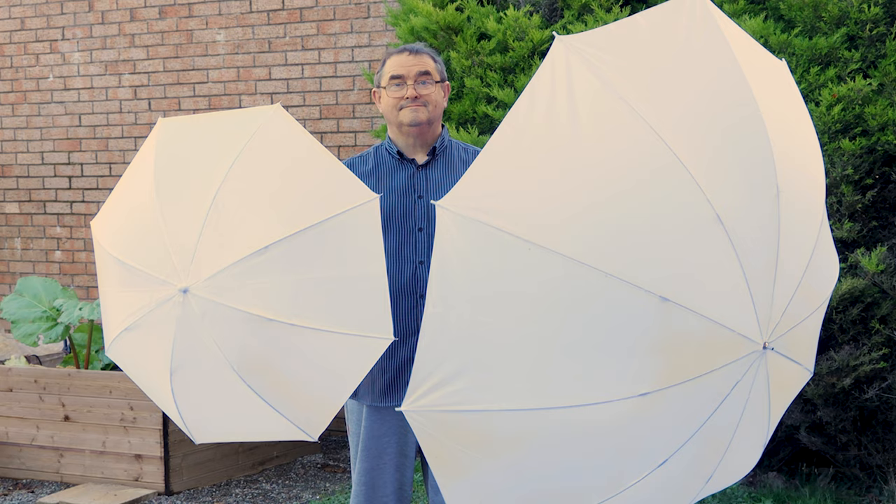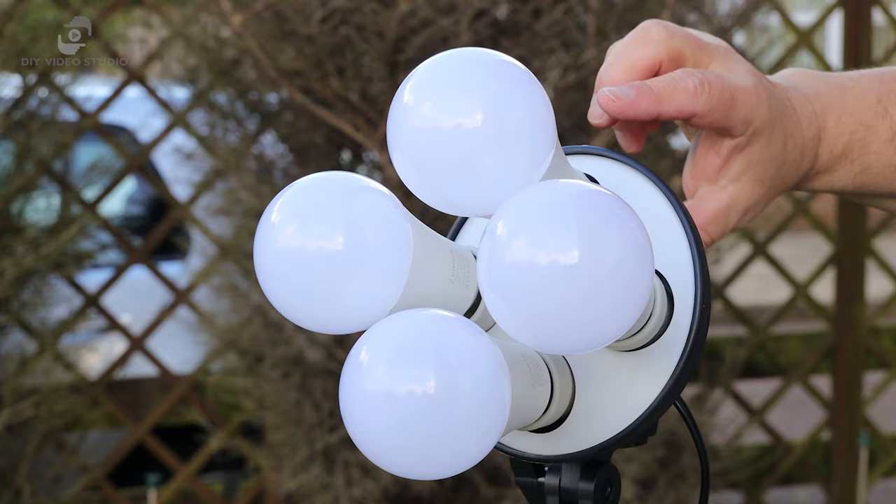You could use a larger umbrella, and that's what I do when I'm using this setup. A standard umbrella is 33 inches across. I swap that out for a 60-inch umbrella. It's not that much more expensive, and with the larger umbrella, you can get those shadows looking a little softer. Being a larger umbrella, it requires more light, so I replace the single bulb holder with one that takes four bulbs.